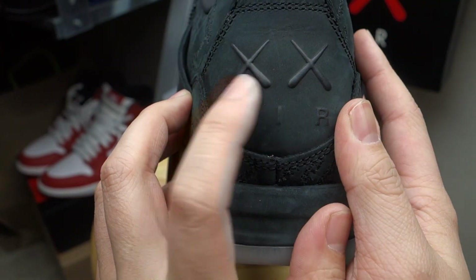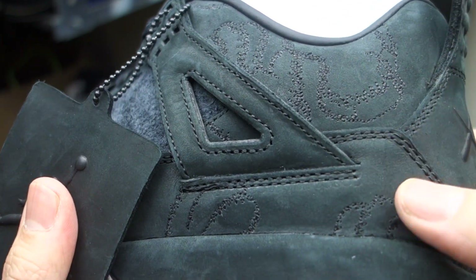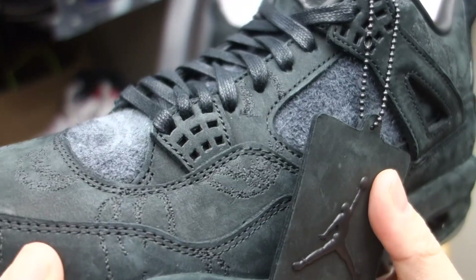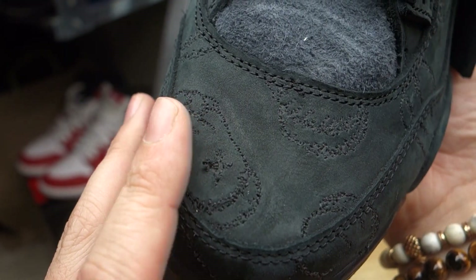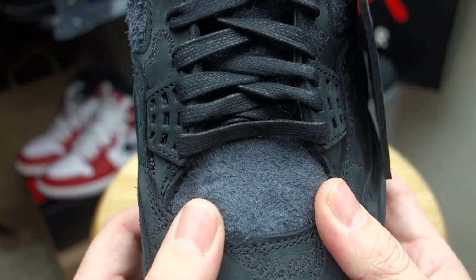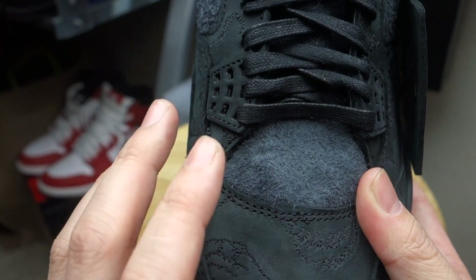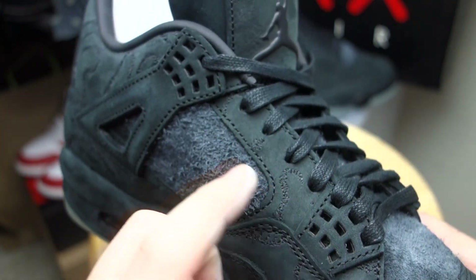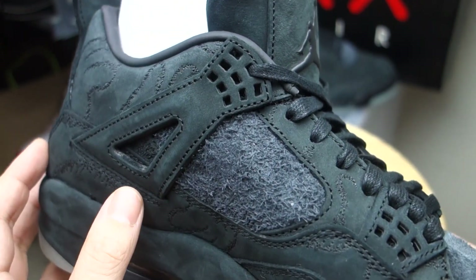The back tab has the Kaws logo with 'Air' on it. Looking into the detailing — I know a lot of people have done their reviews on it — you can see the detail of the Kaws gloves stitched in; that's the best shot I can capture. Moving over to where the netting is supposed to be, you do have suede — a little bit more rough than the regular suede around the shoe. The eyelets are also made out of suede, which I thought was pretty cool.